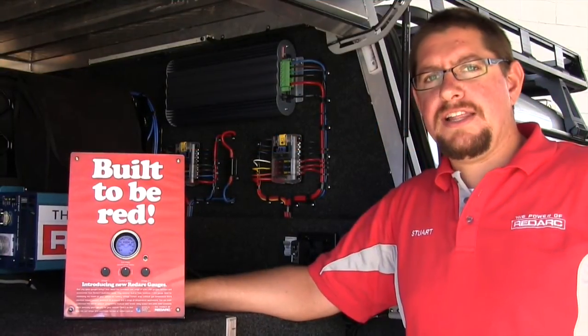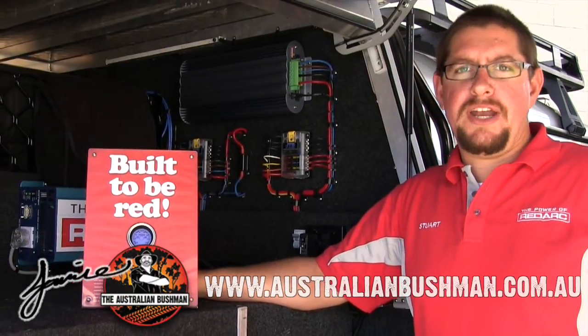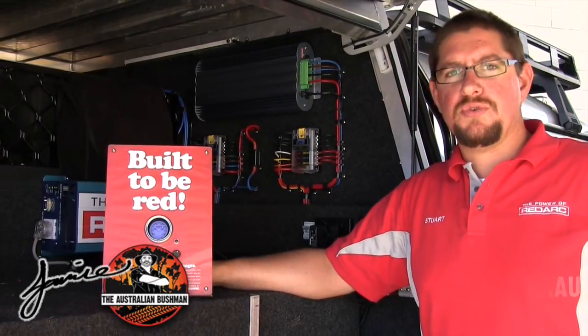Redarc have a range of LED backlit LCD 52mm gauges. There are 12 variants that cover all sorts of different measurements for engine vitals and dual battery systems.